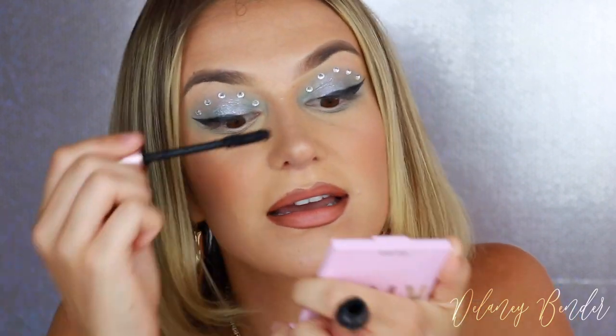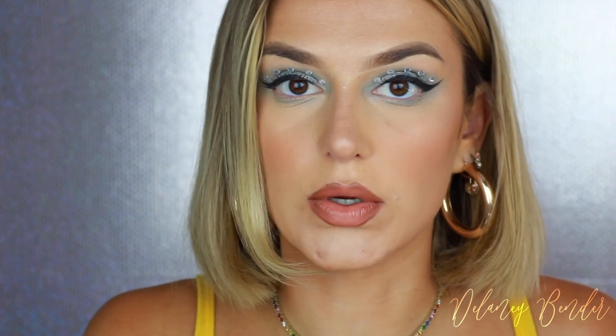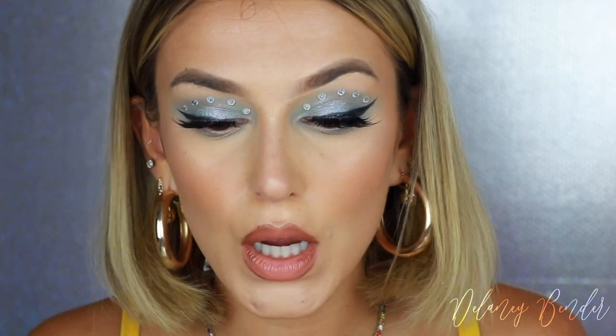Alright you guys, the crystals are on. They look so cute. I love this look. This look is so perfect for a festival, for going out, your birthday — like, wear this out wherever. I hate when people are like, 'that's not wearable.' I'm like, to who? This is so wearable in my opinion. People would probably compliment the fuck out of you. I'm just applying some mascara. And I'm just going to pop on some lashes. I'm not sure off the top of my head what lashes these are because I threw away the box, but I believe they are a Kiss lash in like, chiffon or something — don't quote me on that. Lashes are on. I'm going to go ahead and apply some mascara on the bottom lashes.